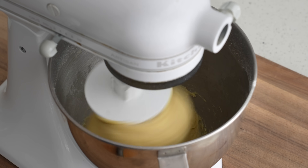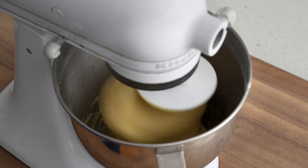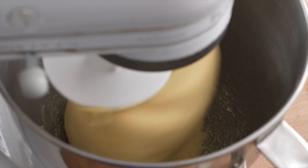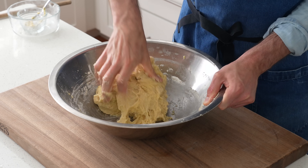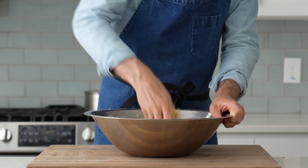This dough has a lot of added fat and sugar, also known as enrichment, and that makes developing gluten much harder to do. So we need to give this dough quite a bit more mixing than we would if it was just flour, water, salt, and yeast. And if you're wondering — can I do this mix by hand? No. This dough is way too sticky and just won't come together without a good long mix from a mechanical stand mixer.